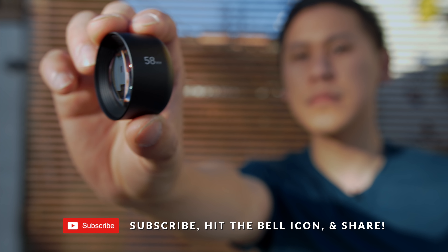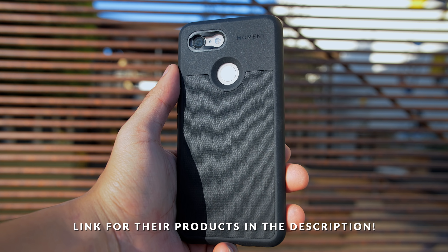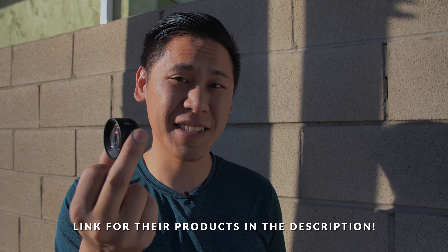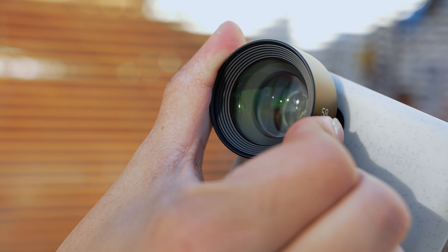Moment sent out a bunch of cases and their brand new 58mm Tele lens to check out. If you're not familiar with who Moment is, they do make cases for cell phones, but it goes way beyond that. They make a bunch of really high quality lenses for your smartphone camera. All you have to do is take the lens and twist it onto their case, and you're good to go.